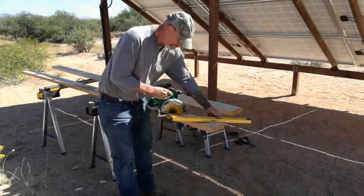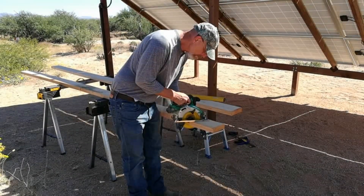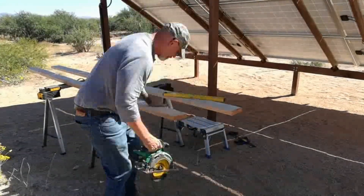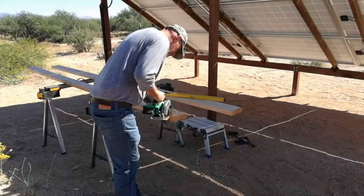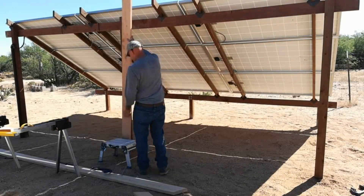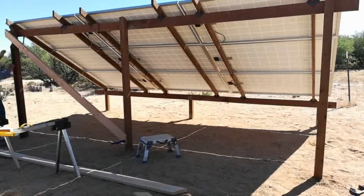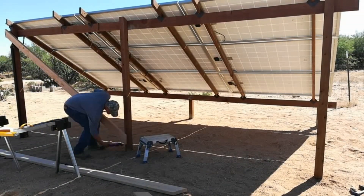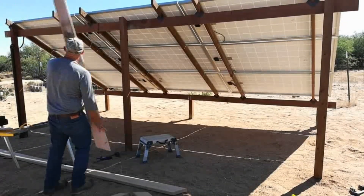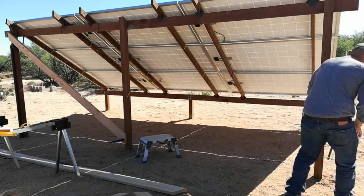I determined the angle to cut the braces at and thought I'd use my level as a guide for the circular saw, but it was just too thick, so I eyeballed it and it worked out fine. I want to pre-cut these, place them to make sure everything fits, and then take them over to the tent and stain them. I wanted a good coat of exterior oil-based stain even on the areas that overlap the four by four posts. It would have been easier to put them up first and stain after, but I wanted to make sure it was 100% covered.